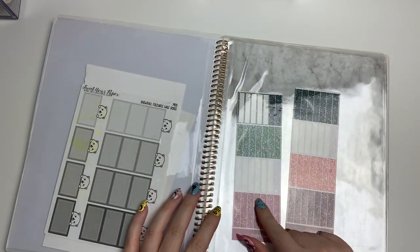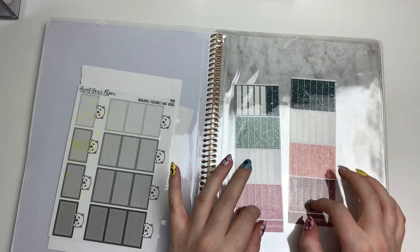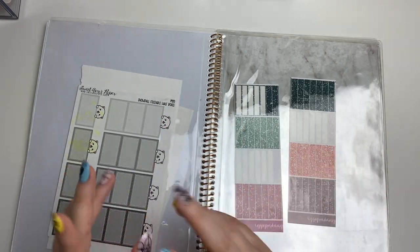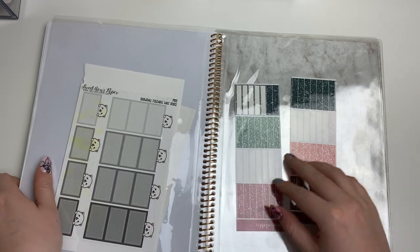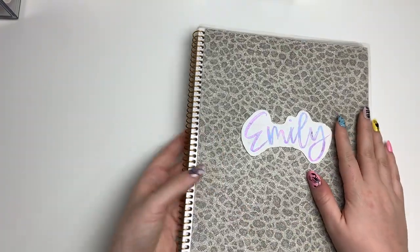Over here I have some extra glitter headers — this is where I'll start putting them now if they're on a sheet like this, instead of taking them off individually. I can just grab them out easily. And that's basically that album.